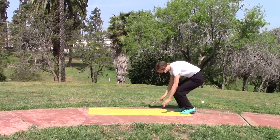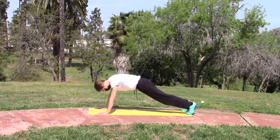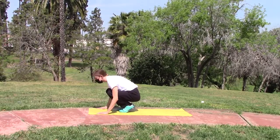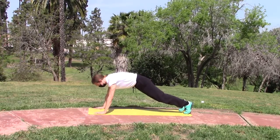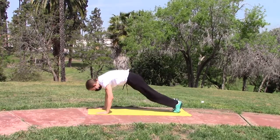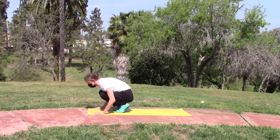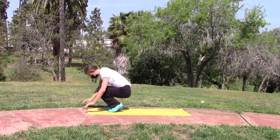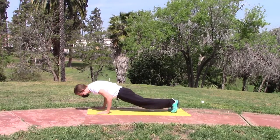You're essentially doing a push-up, then hopping up towards your hands and springing to the sky. Here we go — five burpees. The burpees are actually very difficult.